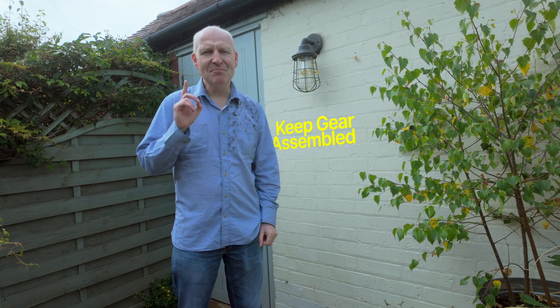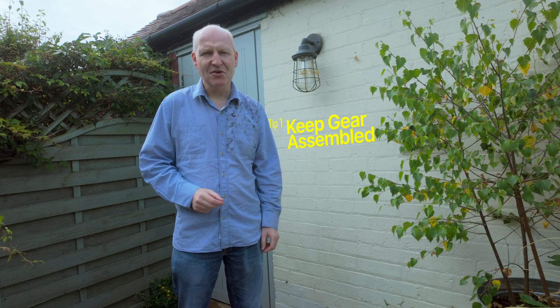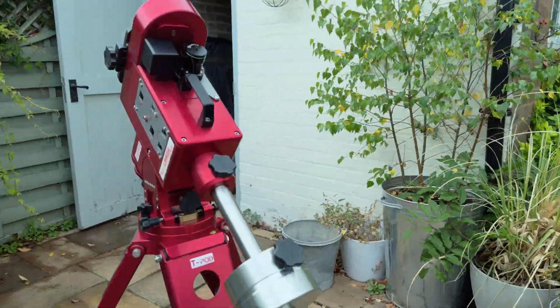Tip one is to make sure that you keep your gear assembled as much as possible and avoid tearing down or setting up each night. You can see from my system here that I've split it into three parts: the tripod, the mount, and the actual telescope with the camera and everything else attached. Think about what gear you have and what you can keep assembled all the time.